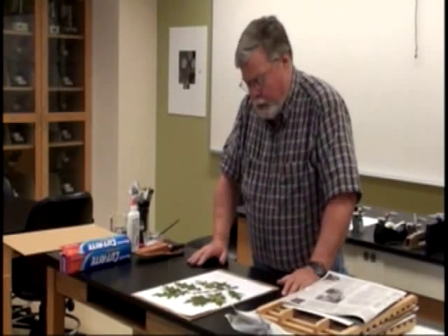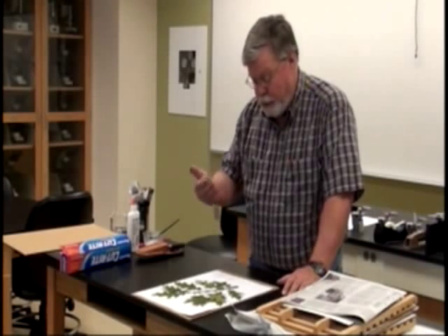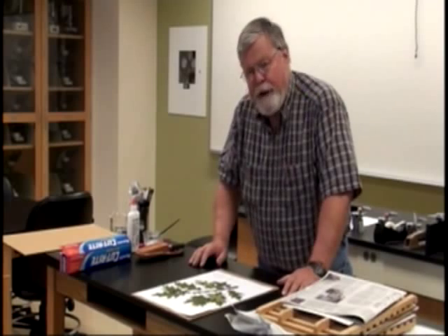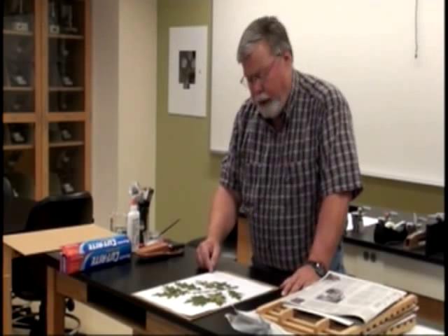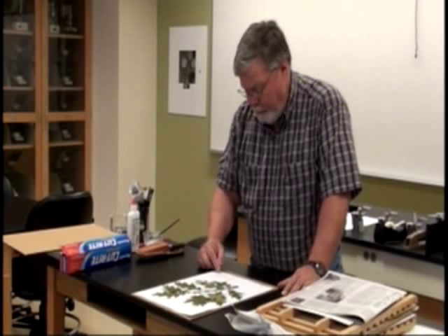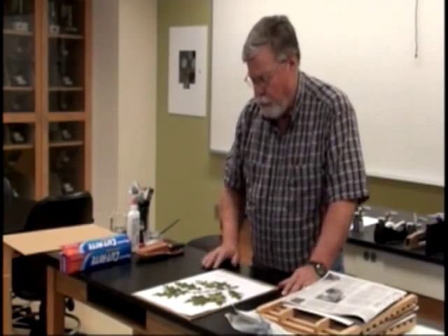We've got a red oak specimen mounted. We've got a label on it giving the common name — red oak — the genus and species, which is Quercus rubra, and the family, which is the Fagaceae family, or the beech family. It also shows where it was collected: the College of Southern Maryland La Plata campus on August 26, 2009, and the collector's name — Lee Vines. That's the information you need on the labels for the plants.